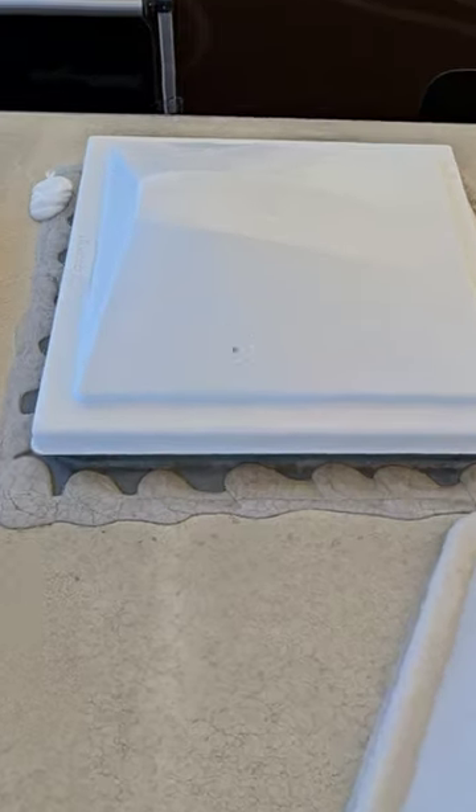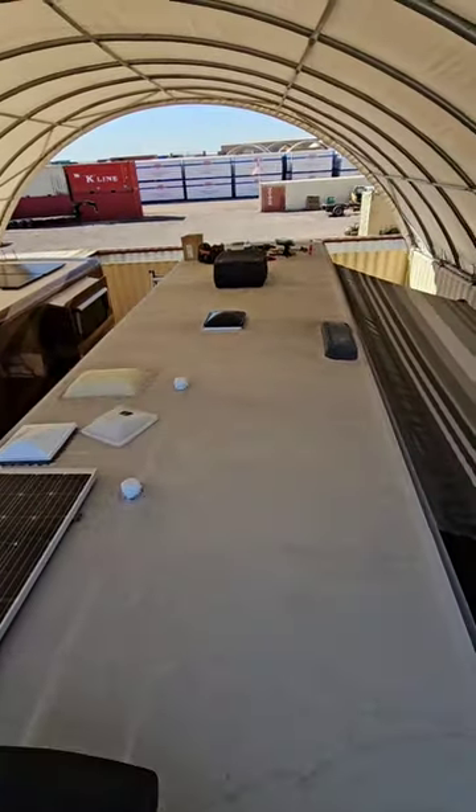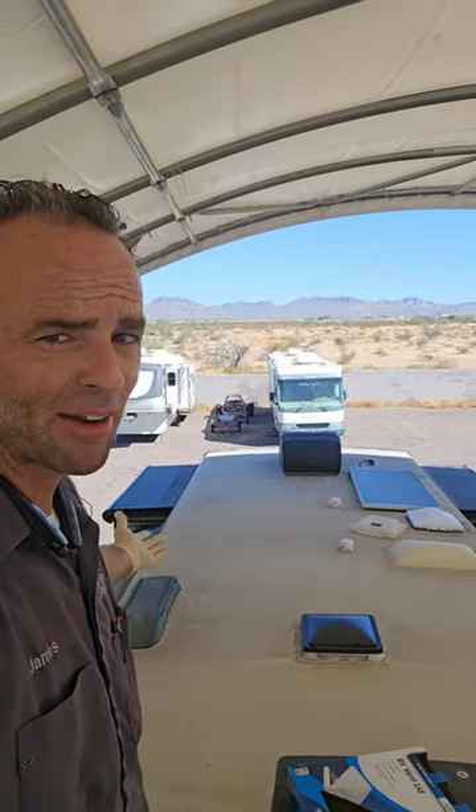I have a new vent right there, and I even touched up that little area in the back. After I touch up the rear cap seam, this 2018 Precept will be ready to finish its journey across the country without having to worry about leaking.